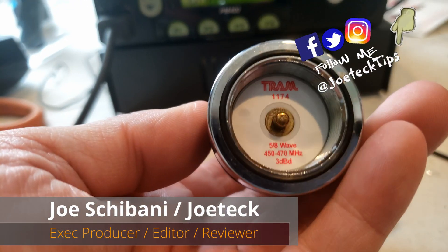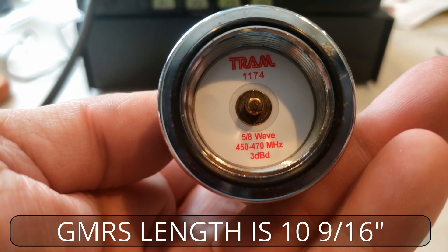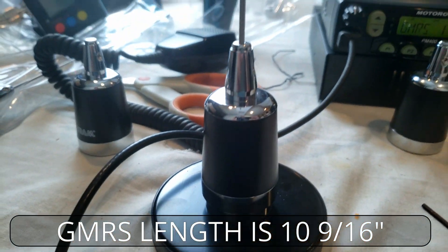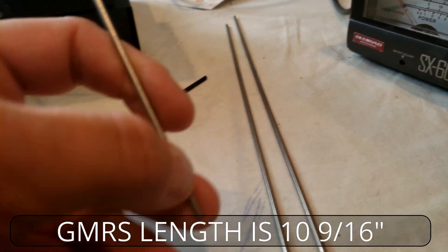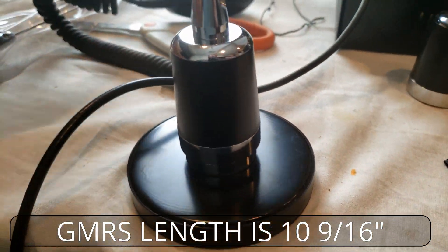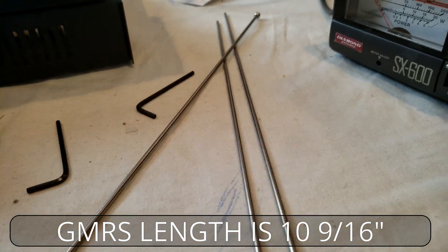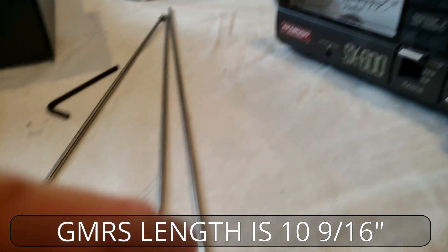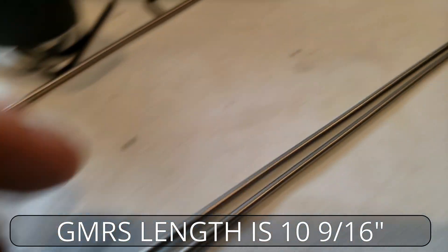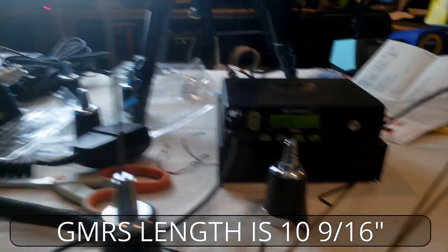When tuning a Tram 1174 antenna to operate as a five-eighth wave, 450 to 470 megahertz, 3dB gain antenna, you can't just use it as is. This is the actual antenna at full length — you can't use it as-is. We're in the process of tuning these antennas. This is the load at the bottom of the Tram 1174. I've lined two up and you can notice one is slightly shorter — that's where it needs to be. If we leave it as is, watch the SWR readings.